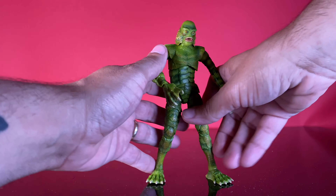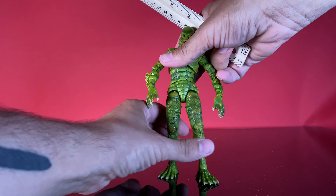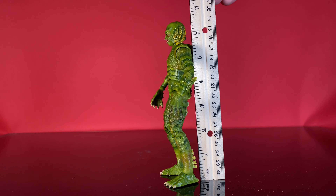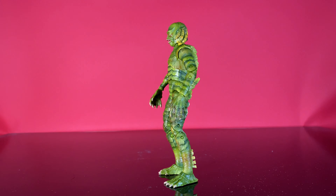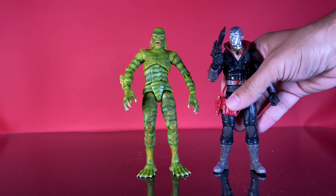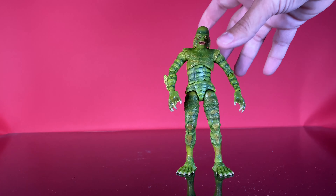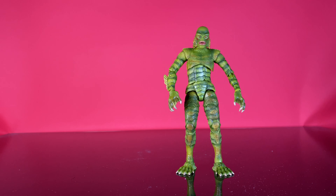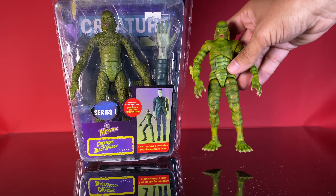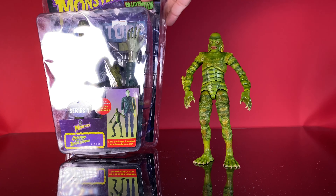Height-wise, the top of his head is right at about the six-and-a-half-inch mark — maybe just a little under. So this guy will scale well with your 6-inch figures. Bringing in 6-inch classified Destro just to show how they stack up — it will look good with your 6-inch figures, which I believe is the first Creature to work well with 6-inch figures since maybe the Toy Island version. This whole line kind of feels like an update to the 6-inch Toy Island Universal Monsters line.